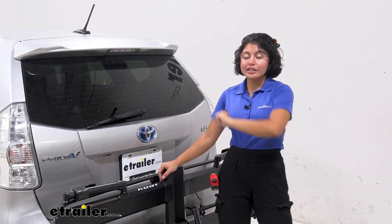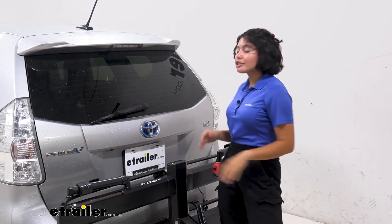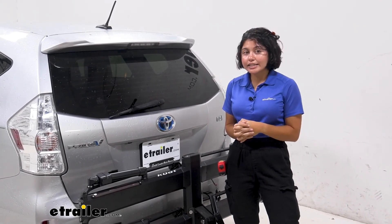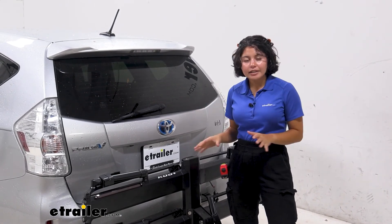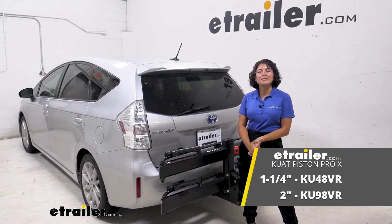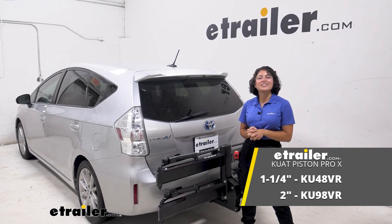A similar bike rack is the Rocky Mounts Guide Rail — it also has a front and rear wheel mount, but it's a little trickier when adjusting the mounts for different tire sizes. If you like this style but want something at not as much of a premium price, that's definitely worth checking out. And that was a look at the Kuat Piston Pro X 2-Bike Platform Rack on our 2014 Toyota Prius V.